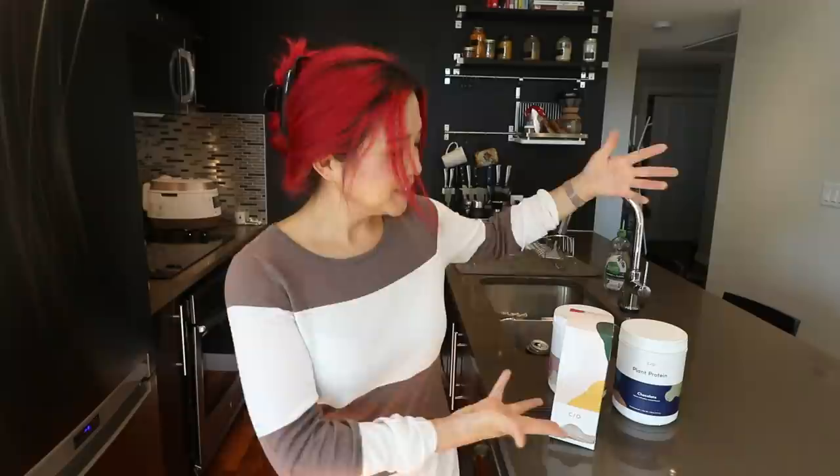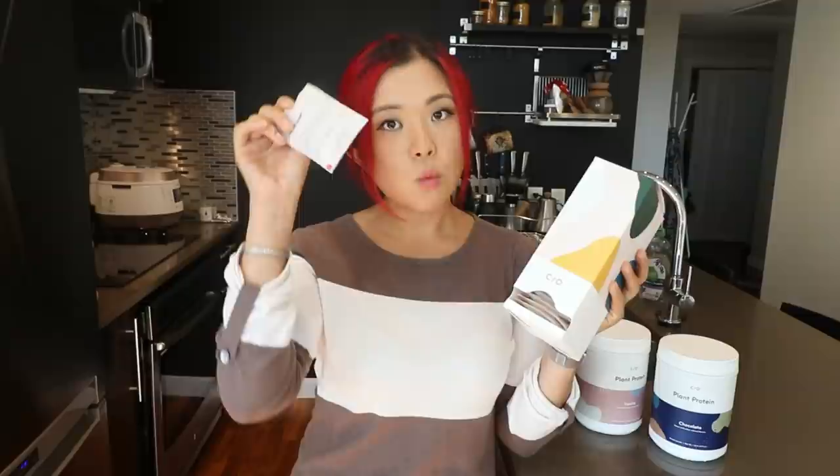This video is very kindly sponsored by Care Of. I've been taking Care Of for a very long time and a lot of people ask me what vitamins I take — it's Care Of. I love them because it's so convenient. Everything comes in one little daily pack, so I don't have to think about it. Before, I'd have five different bottles and I just wouldn't do it, but when it's easy I actually take my vitamins.